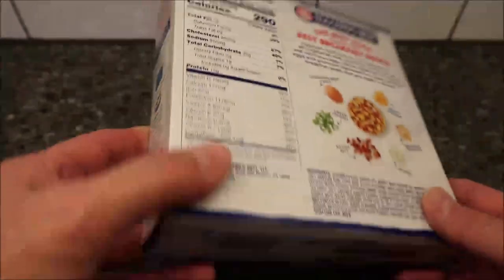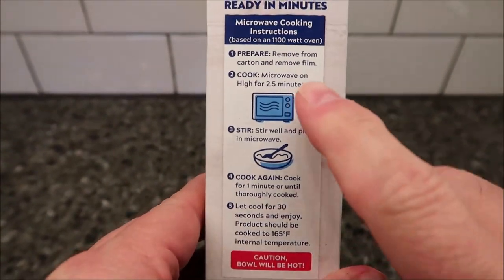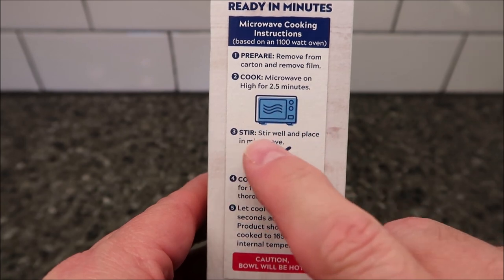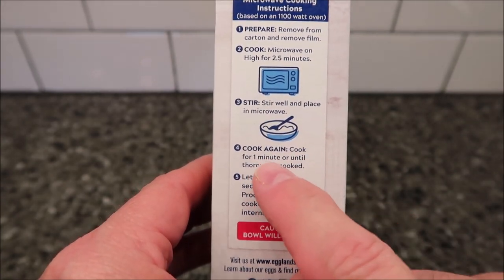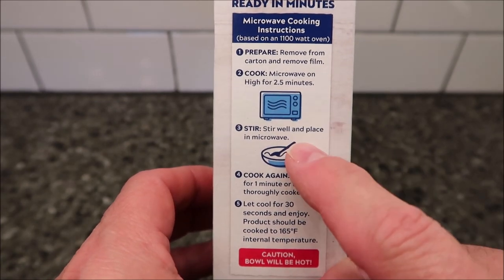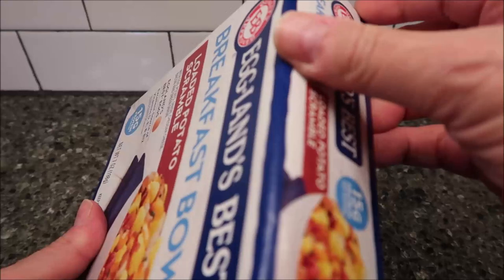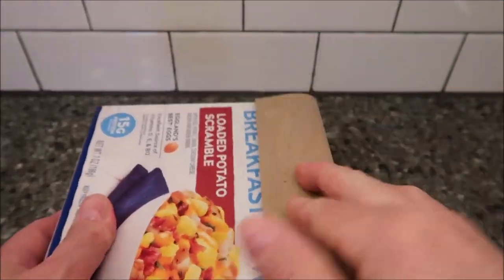The directions say: remove film from carton, cook for two and a half minutes, stir well, place back in microwave, and cook again for one minute or until thoroughly cooked. So basically two and a half minutes, stir it up, then one more minute. That's a little unusual — there's no pull tab on here, so you just have to take a chance on the paper cut.